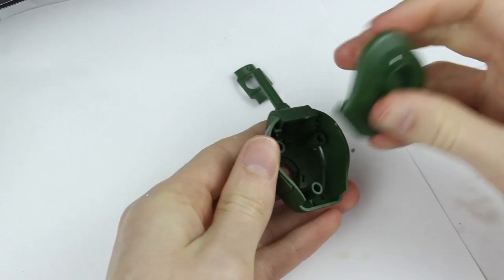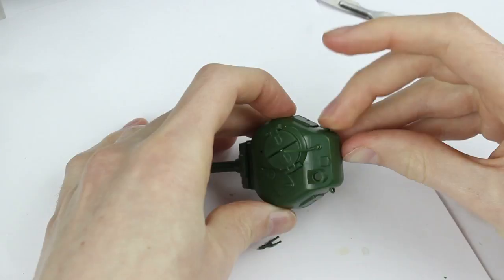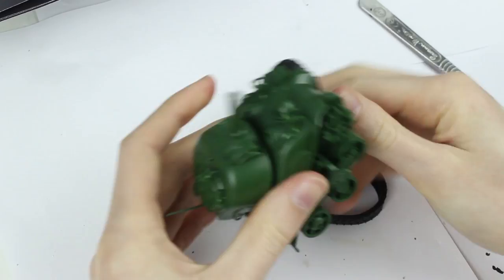The turret was easily assembled and included movable parts such as the gun and the commander's hatches. The rubber band tracks didn't need to be joined and slipped on easily. They allow for all of the wheels to turn.